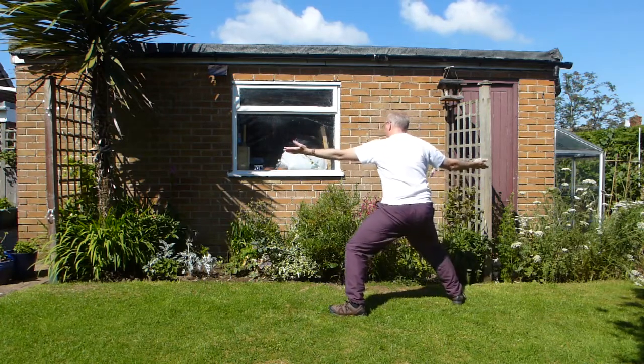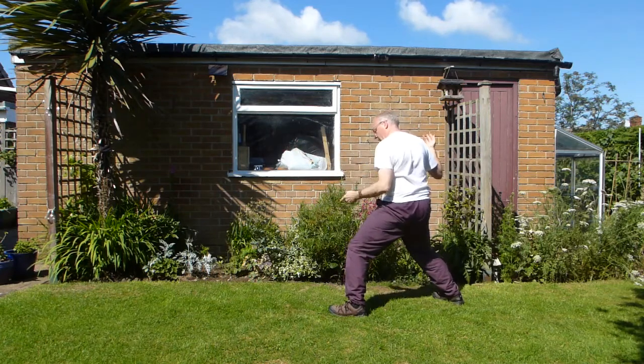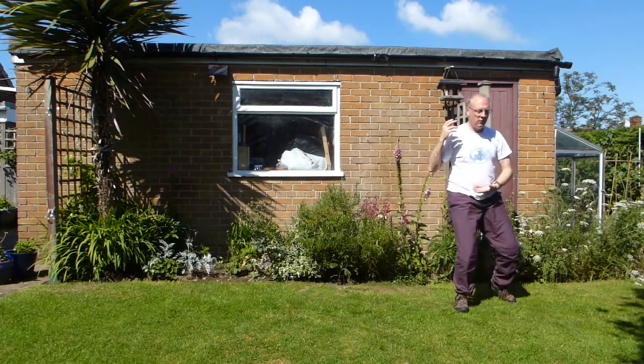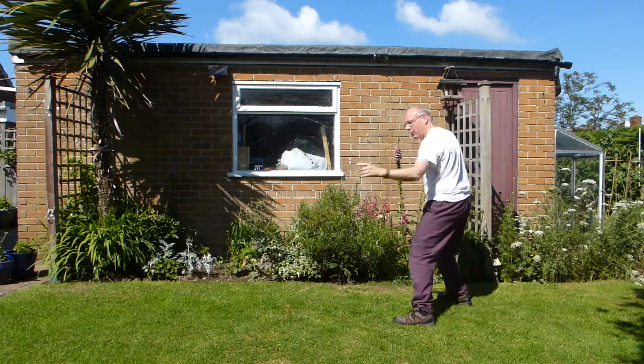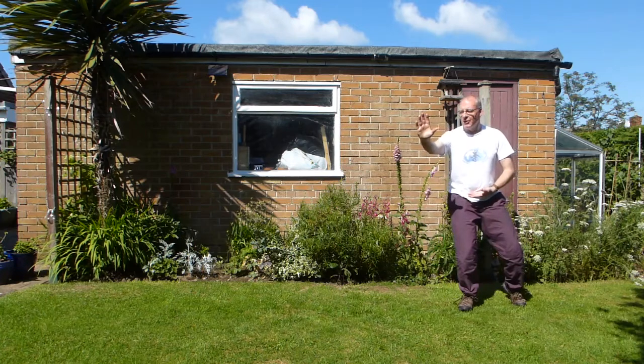And then from there, open. Turn your foot in. Elbow comes back, sweep the left leg behind. So drawing in. Now you're facing the corner, same direction that my foot was in before. Hand comes in, foot sweeps around, pushing out.